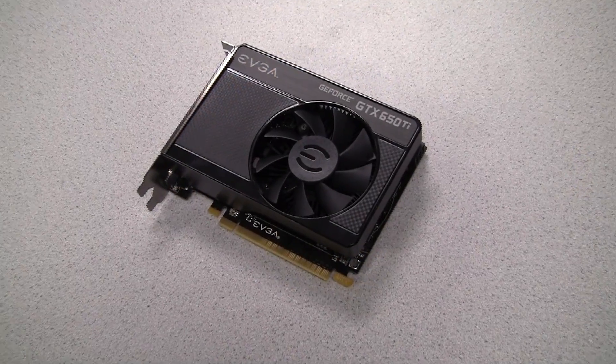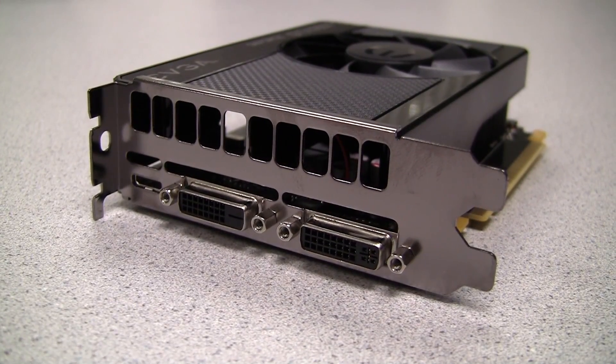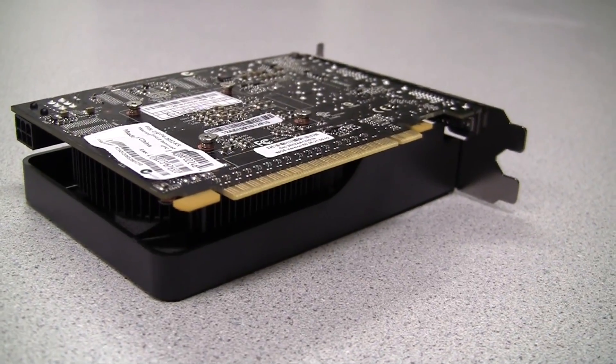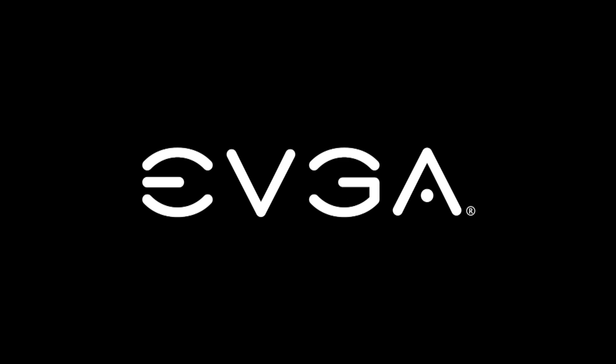So there you have it — the EVGA GeForce GTX 650 Ti. This card offers tremendous price to performance value. If you want to learn more about this card, I suggest you visit the EVGA website at www.evga.com. Thanks again and I will see you next time.